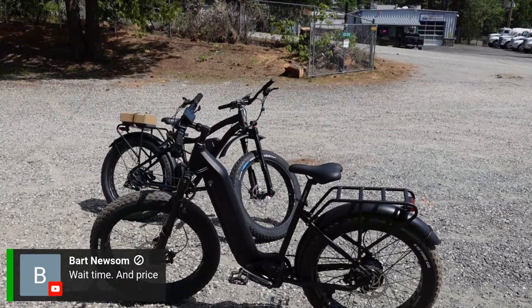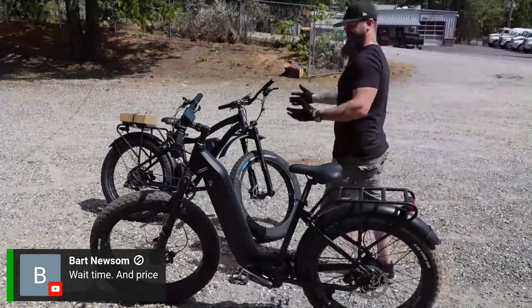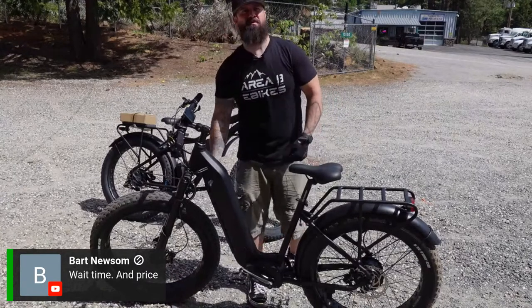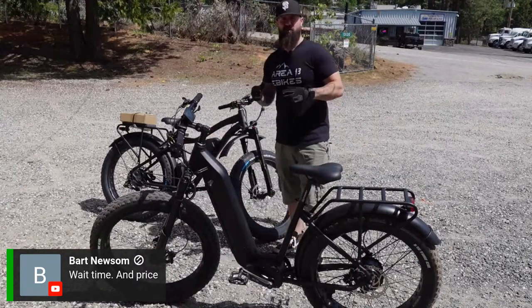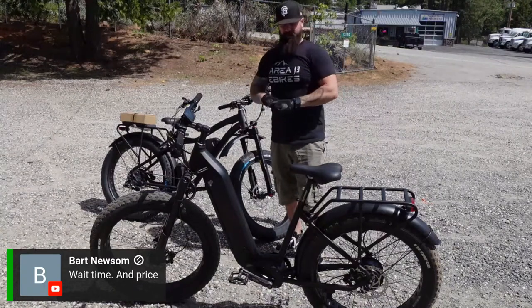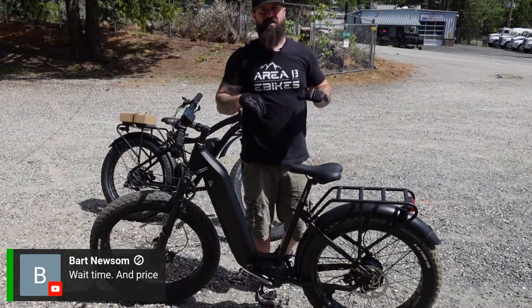Bart asks about wait time. You're looking at quarter four. They already have all the components because it's the exact same components as the Blackbird — the only difference is the frame and the battery. So that would probably be really the only holdup. Quarter four of this year, so it shouldn't have issues getting here.